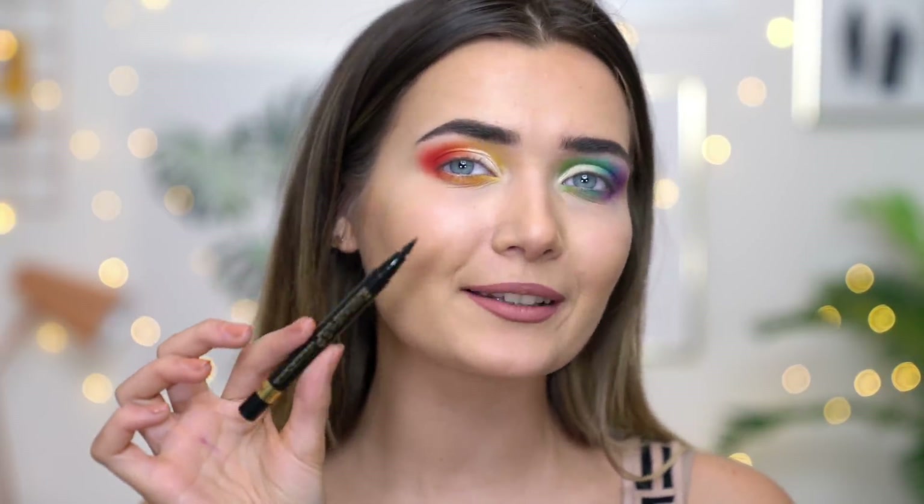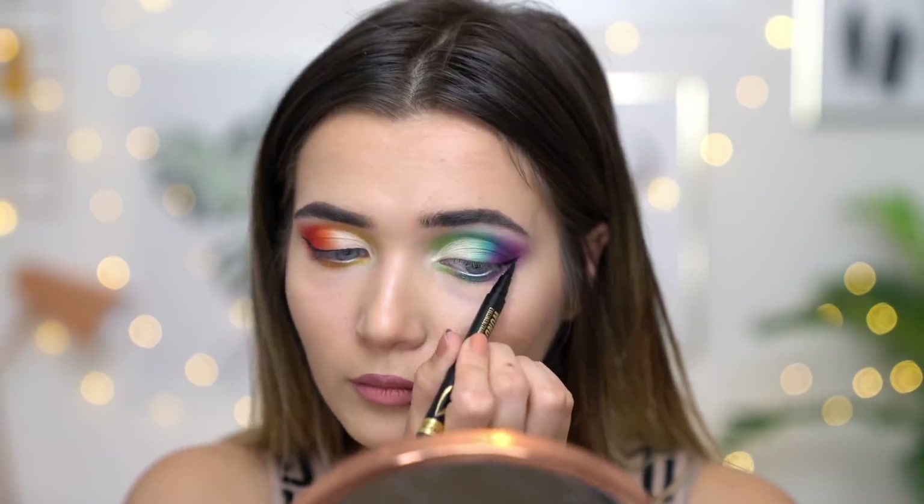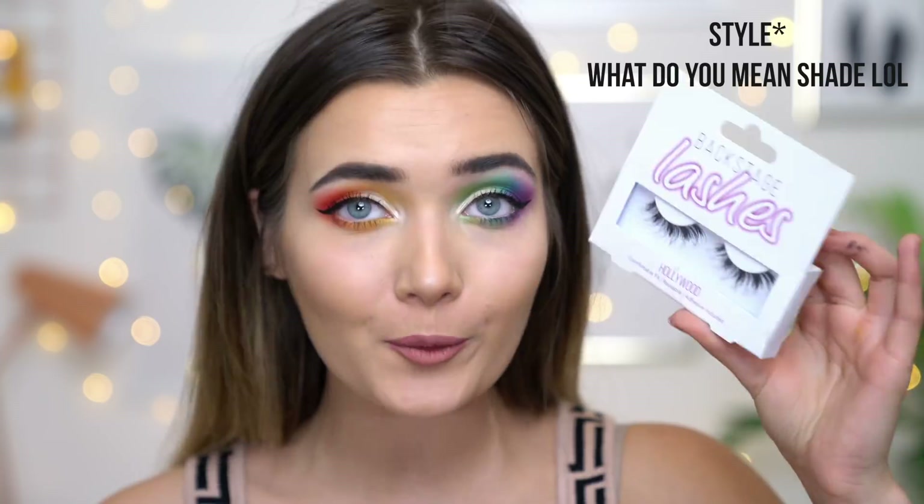Moving on to eyeliner — today I'm using a felt tip one, the Rimmel Wonder Wing Eyeliner. It comes with a really nice precise tip so I really like to use this as it makes winged liner so much easier. I'm not going to go for anything too crazy, just a little wing to complement this look. Now that my eyeliner is finished, I'm topping everything off with a little bit of mascara — the Too Faced Better Than Sex, my current go-to. I'm then popping on some false lashes — the Backstage Lashes in shade Hollywood. These are absolutely beautiful and so fluttery — I'll link them below. To finish off the look I'm adding a touch of highlighter, the Ofra Pillow Talk on my cheekbones.